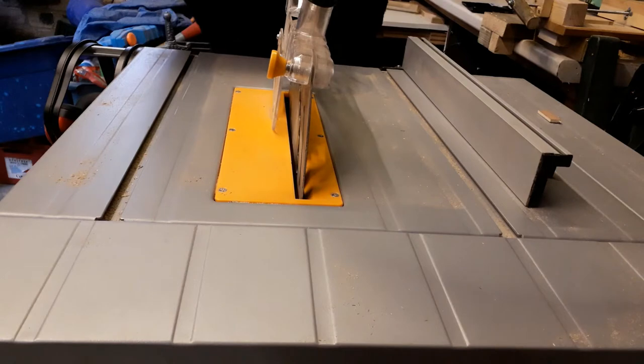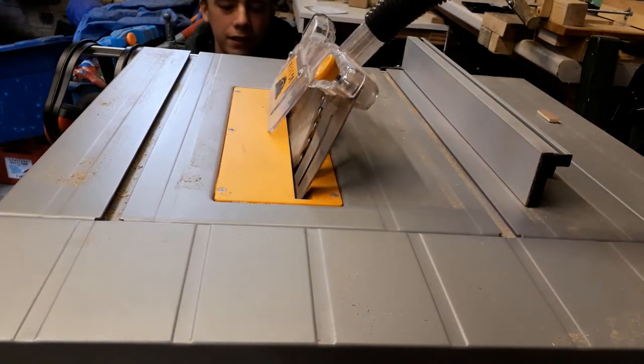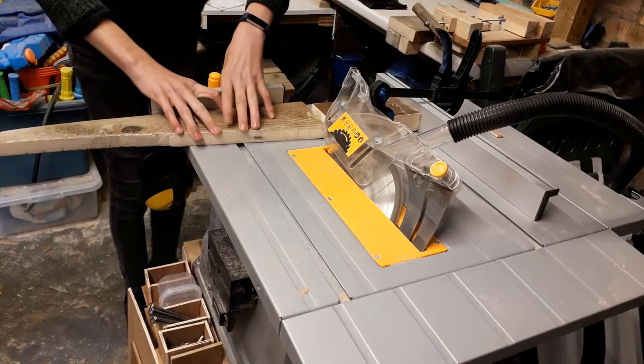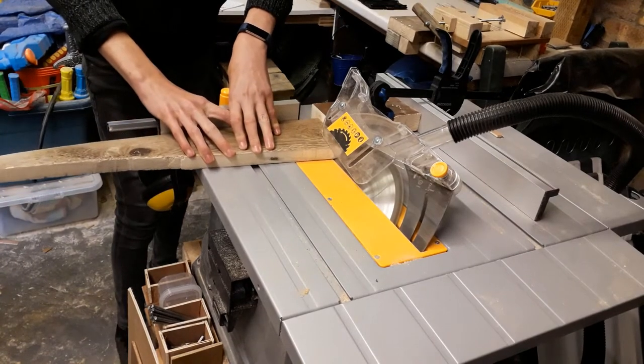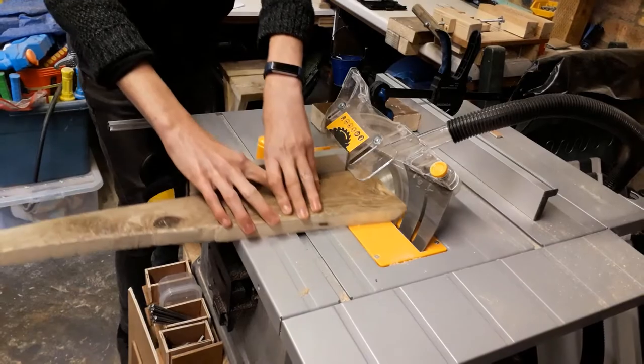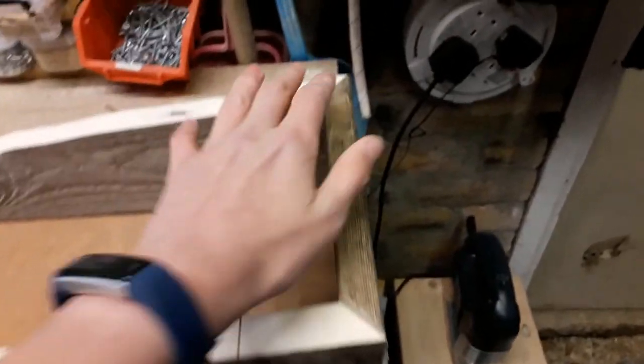I'm going to change the saw angle to 45 degrees so I can cut some mitres on the side pieces so they fit together nicely. I've got all the mitres cut here and they seem to match up nicely.